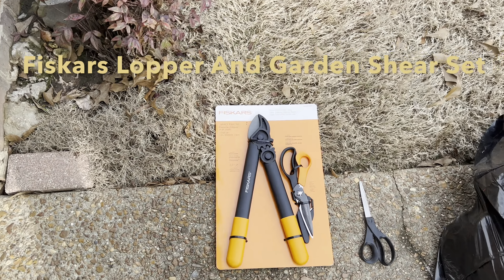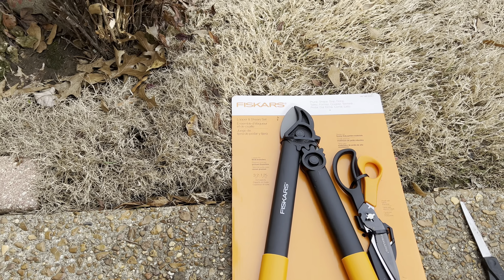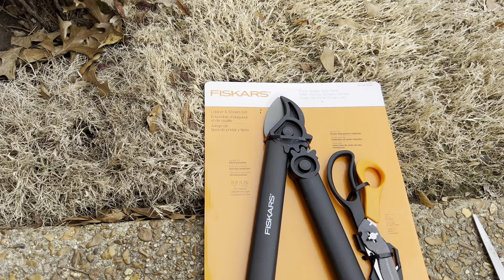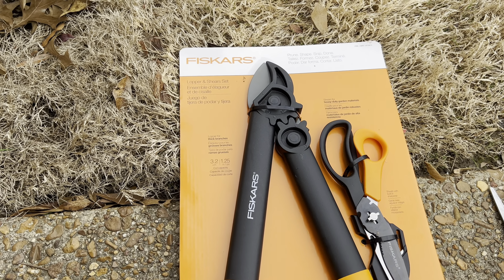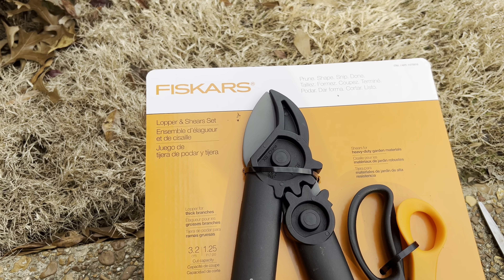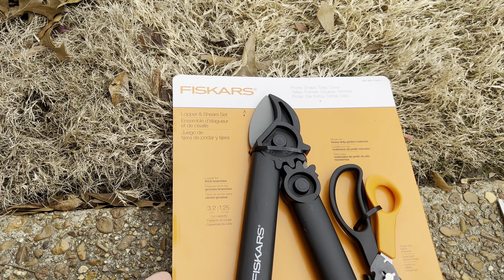Hello everybody, and welcome to Memphis, Tennessee on this January the 17th. Spring is fast approaching, so I'm trying to get the garden stuff ready. I was at Costco and saw these, and my wife said get them, so I got them.